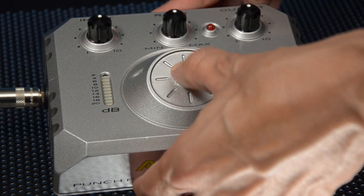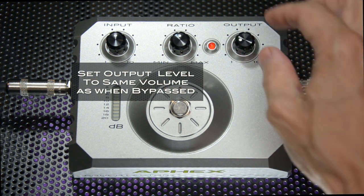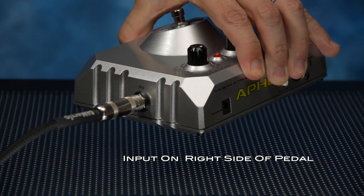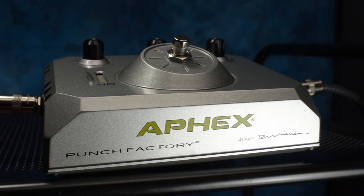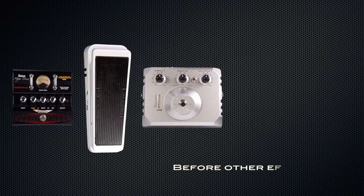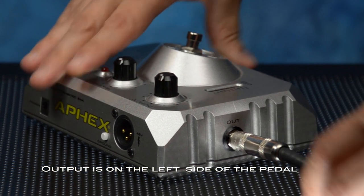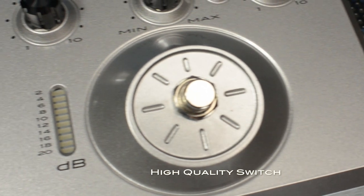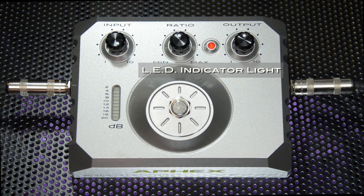If you turn the pedal on and it's louder, you need to back off the output level. If you turn it on and the output is softer, then you'll need to turn the output level up a little. The input signal plugs into the right side of the pedal — plug your guitar, bass, or whatever instrument here. The Punch Factory will sound best if it's the first pedal in your chain. I'd put it before a wah pedal, but after a tuner and a volume pedal. The output is on the left side of the pedal and will plug into your amplifier or the next pedal in your chain. A high-quality switch is provided so you can turn the pedal on and off. When the pedal is on, a small LED will light.